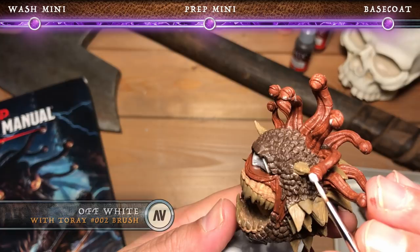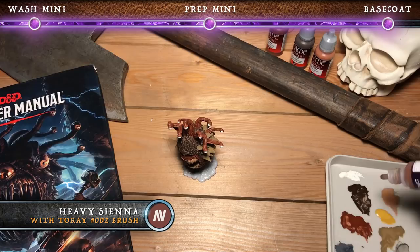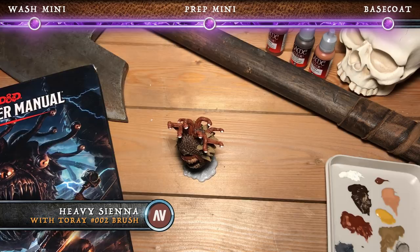And finally, we're going to use a heavy sienna to paint the iris of the beholder's main eye. And that concludes our base coating for this tutorial.